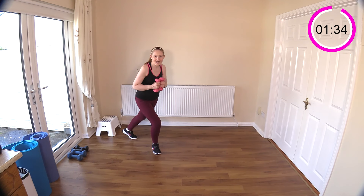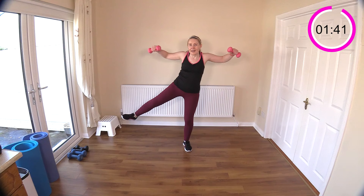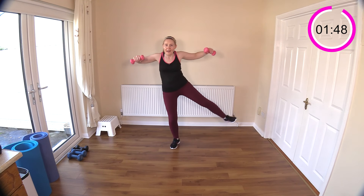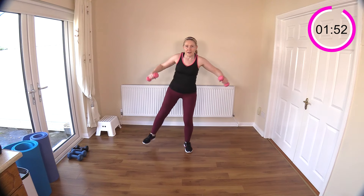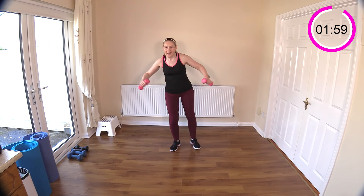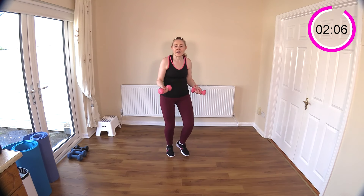X and X, pendulum — step behind, step behind, and lift, and lift. Squeeze and squeeze. We're getting a lateral raise in there with those pendulums. Make sure you breathe. If your weights are light enough, we'll work through here.